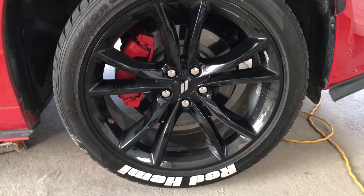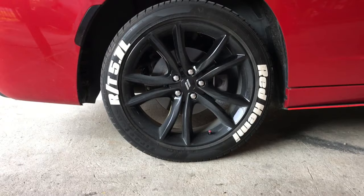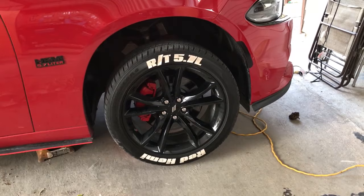Okay guys, this is the final result of the painted calipers. You can tell it makes a huge difference compared to the back ones. If you look at the back, you just pass through it — nothing interesting. But then you come over here and it's like, oh, red calipers. It doesn't really make the car faster or anything; it's just for looks. This channel is pretty much based on looks.